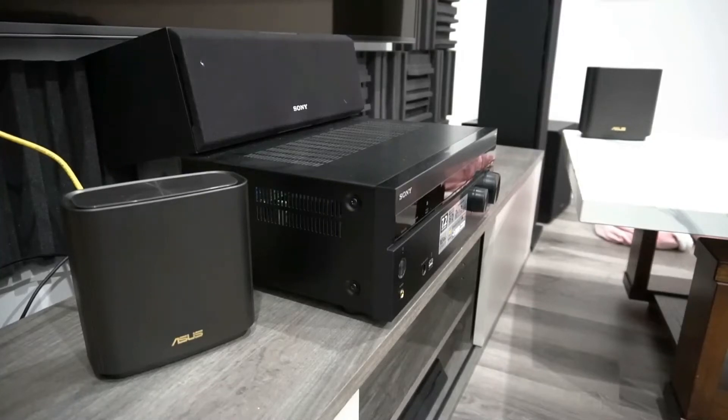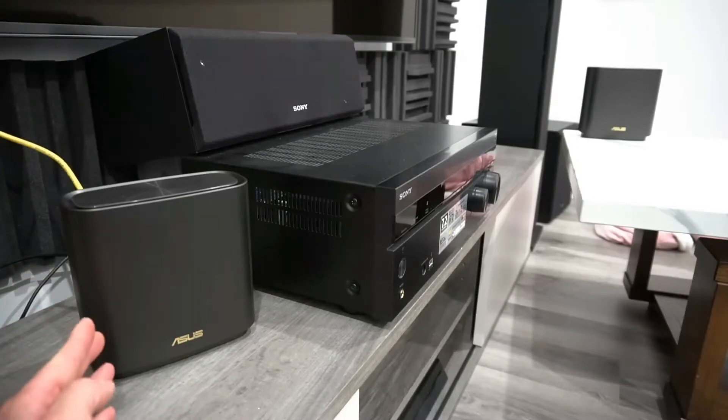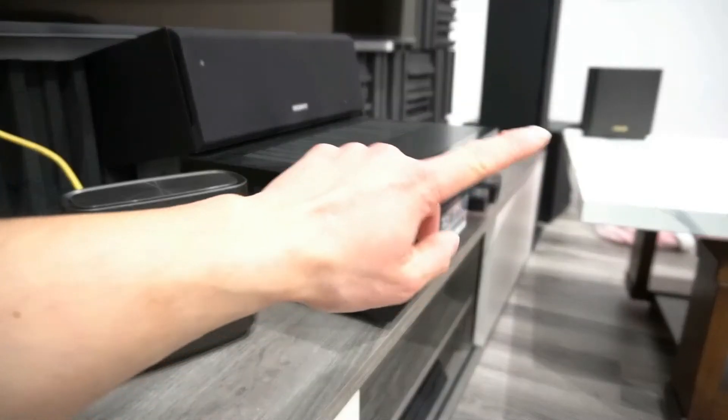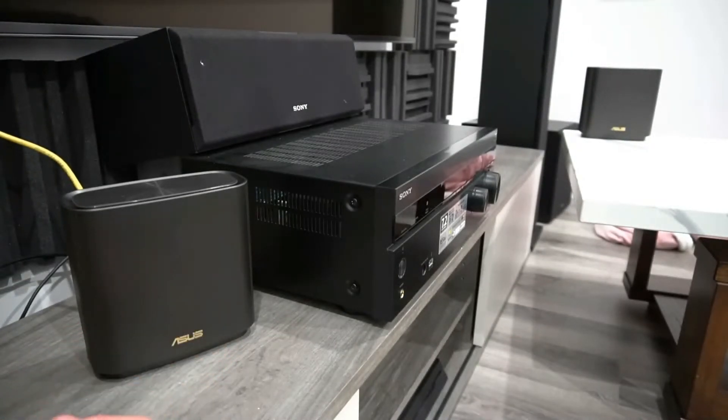Setting this up is pretty easy. One of these two devices will be the node and the other one will be the router. This one will be my router. I have the internet cord hooked up, and the one down there will be my node. Place these devices between one to three meters apart.